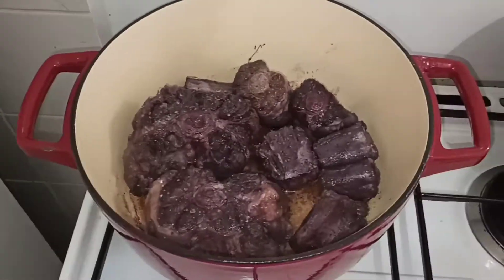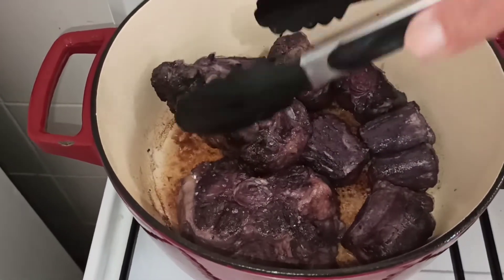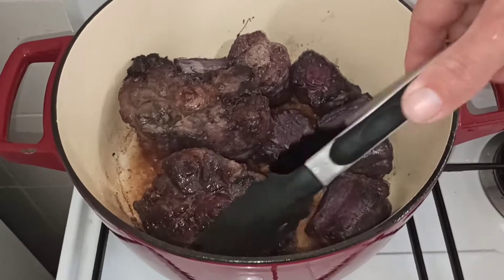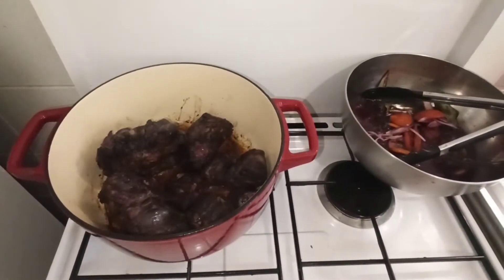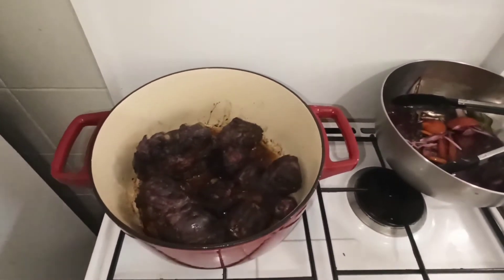Dites-vous bien que la queue de bœuf, c'est une cuisson longue. On est parti pour du 2h, 2h30, facilement. On va aller voir où ça en est. Le tout à feu moyen. On va venir retourner un petit peu. Pour moi, la viande est assez rôtie.